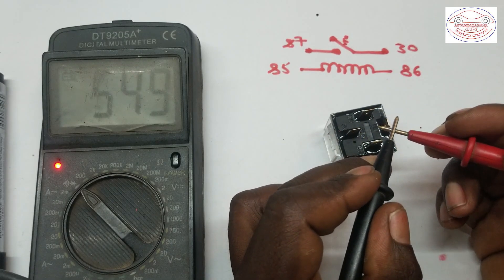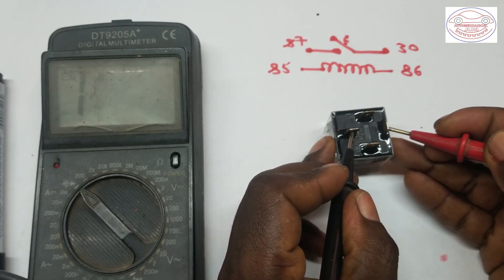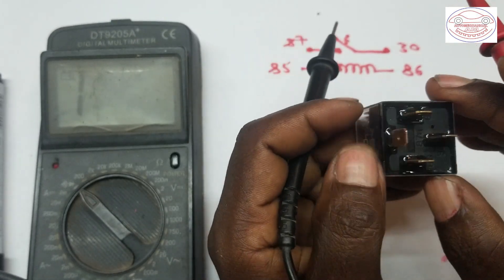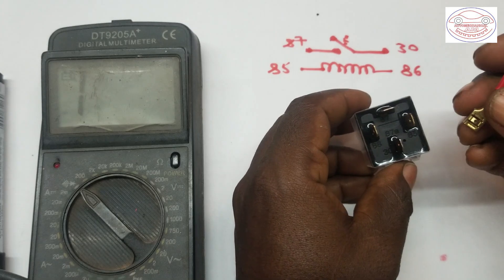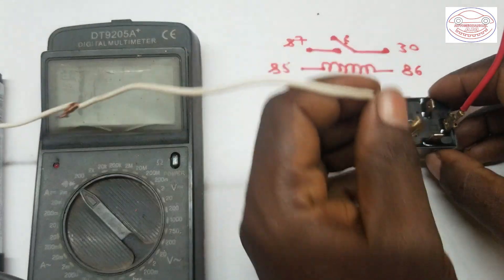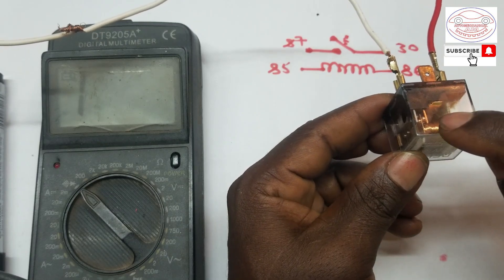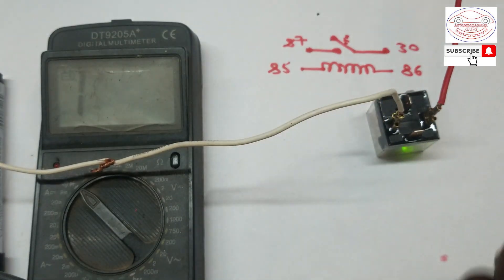When checking these two terminals, it's not giving any continuity — as you can see, there is no continuity shown. This confirms that internally the relay terminals are open. Since it is a normally open type relay, this relay is in good condition so far. But we have to check one more thing: we connect the power supply to terminal 86 and ground from the battery to terminal 85. When we do this, the coil energizes.